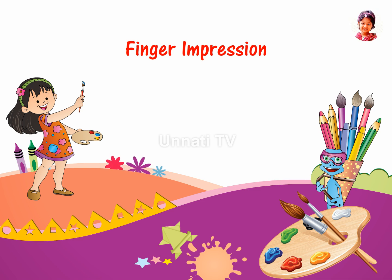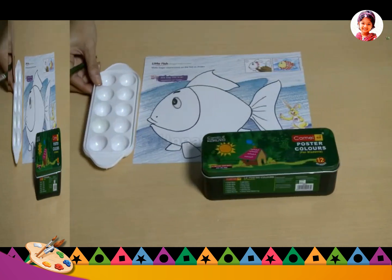Finger Impression. Materials required: watercolors, color tray or bowls.